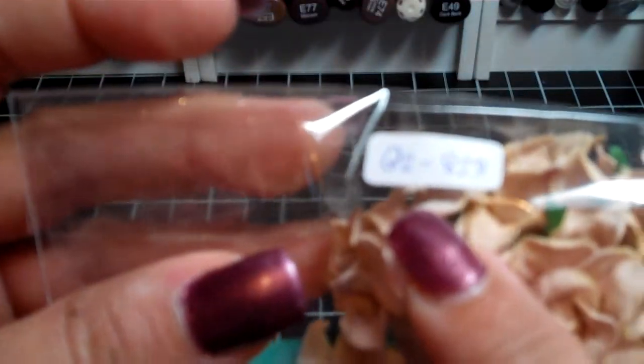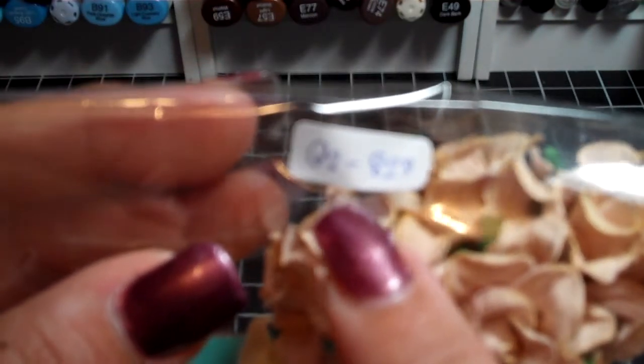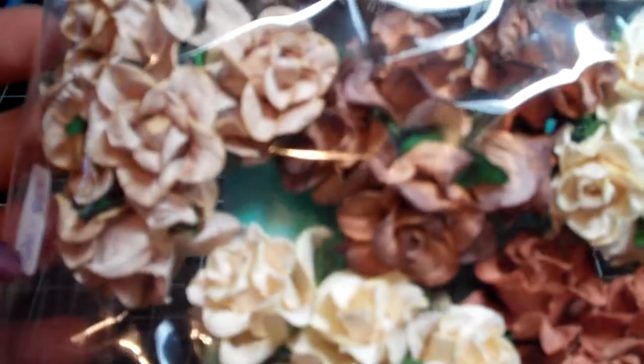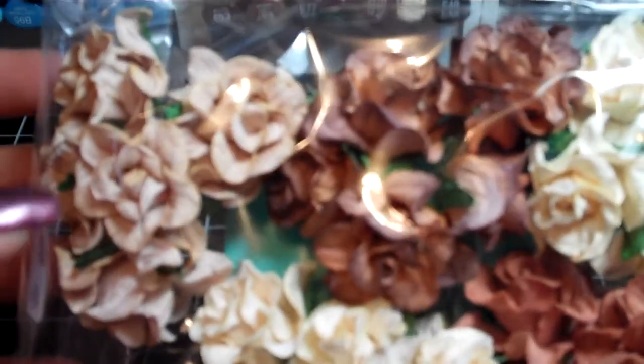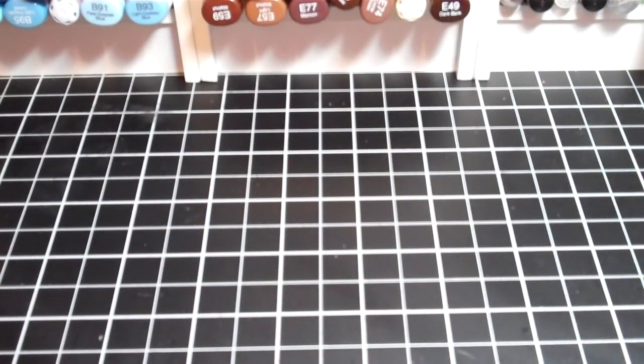This one is called the Mixed Classic Tone. When I was looking at the differences, a lot of differently named flowers had the same item number, so I believe they may be the same thing. The Mixed Brown Collection had the same item number as well. It also had a darker brown, the beige or tan, and the cream color. Those are all the gardenias.